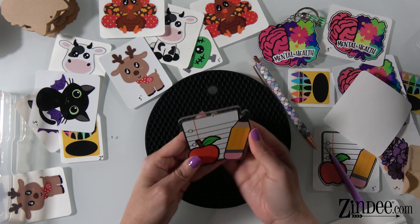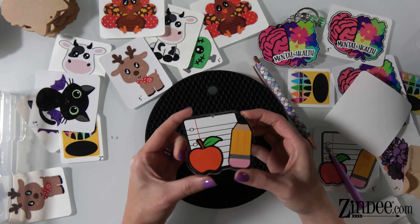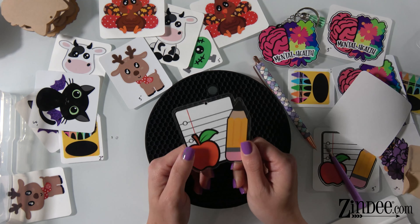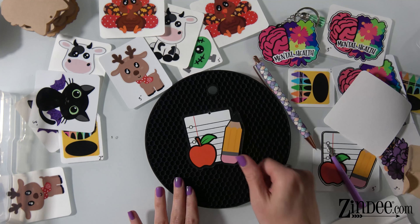These are all permanent waterproof vinyl, so you don't have to do anything special. This can last a long, long time just like this.